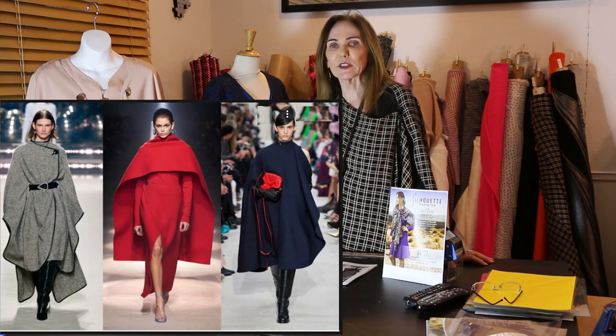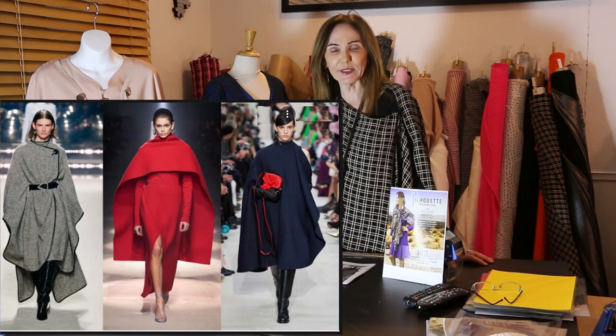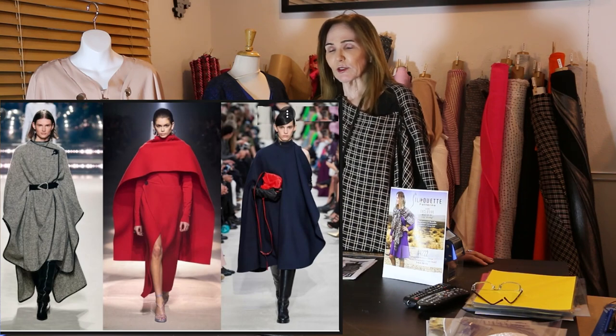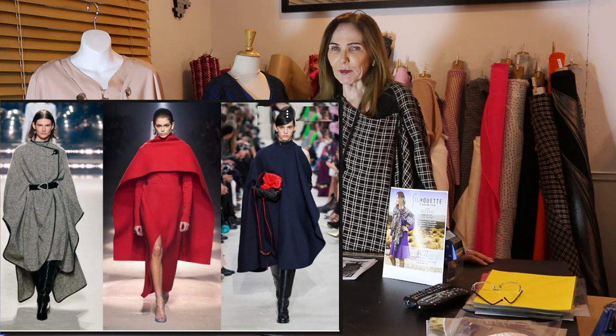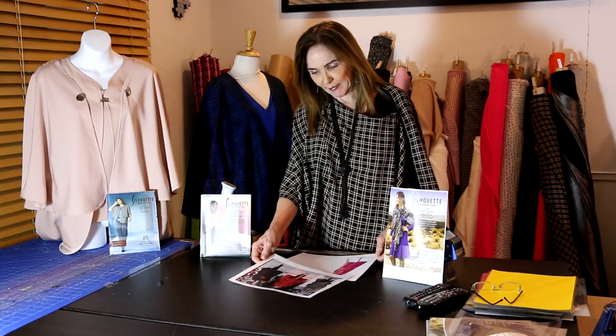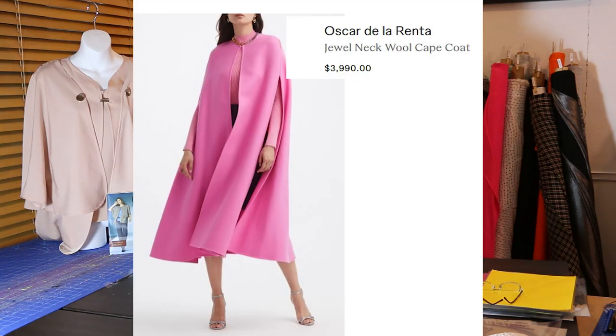First we're going to show you capes on the runway. We're going to start with the runway and see the different looks that have been presented. You see some are really dramatic, and some are probably not something we wear, but they're all really good. Asymmetric is really popular. Then the next one we see is pink, Oscar de la Renta, and you see it's extremely pricey. The beauty is they're long, but they don't have to be long.